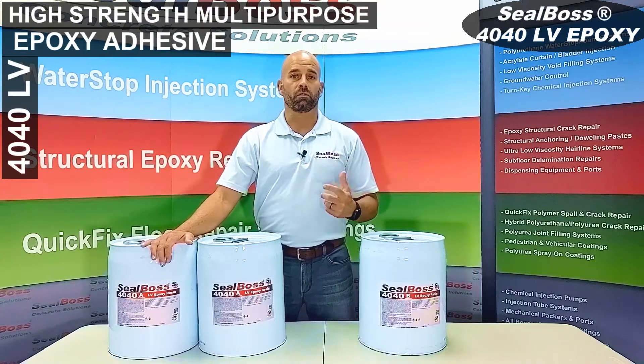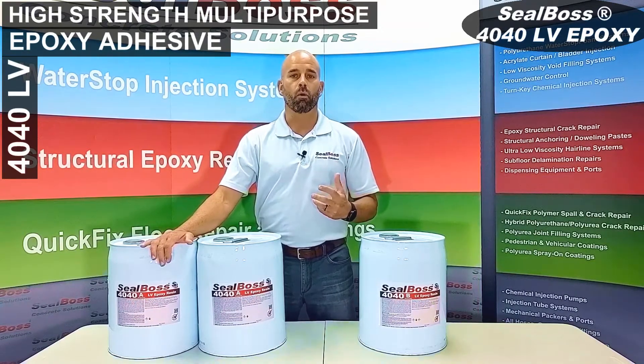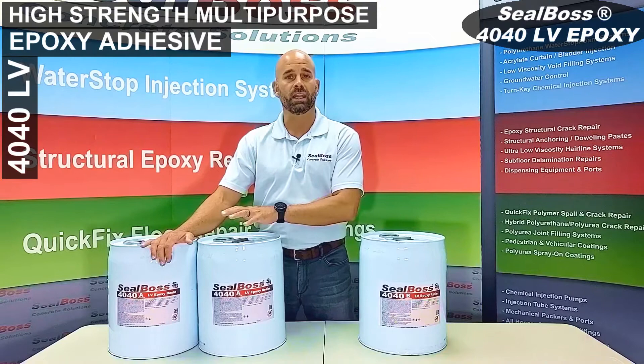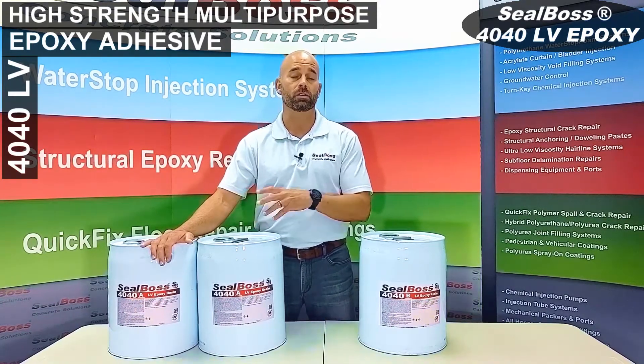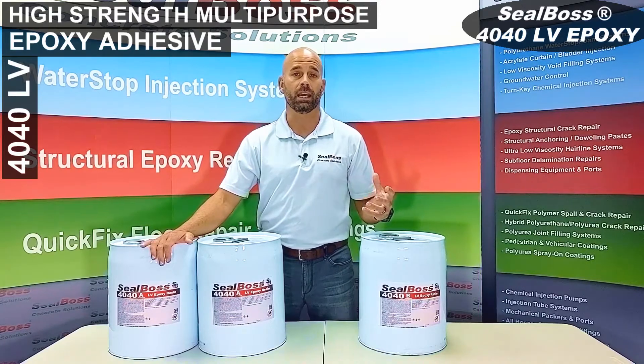The 4040LV, as well as the 4050LV in bulk form, comes to us with two pails of the A side and one pail of the B side, each pail being five gallons, so you've got a 15 gallon kit on the bulk.